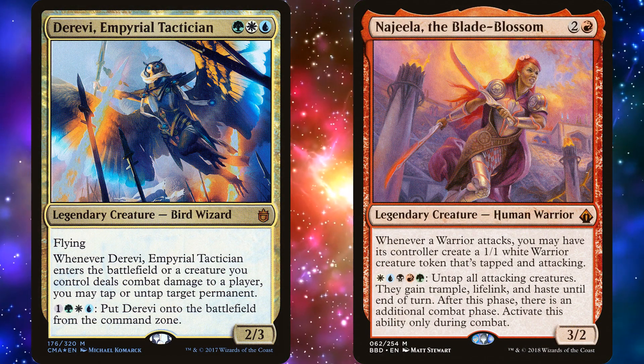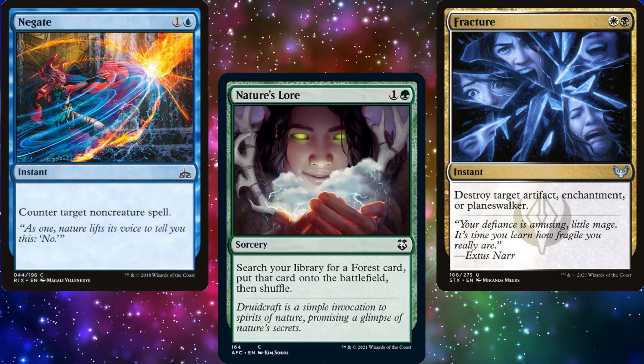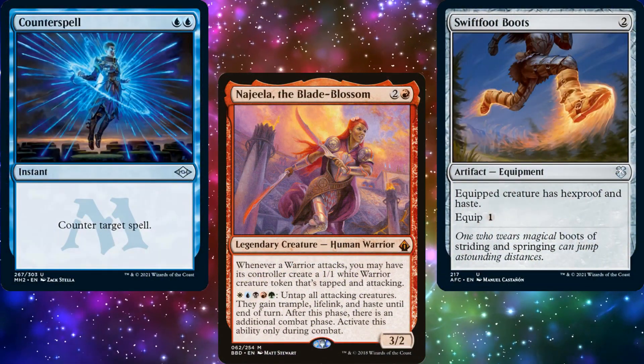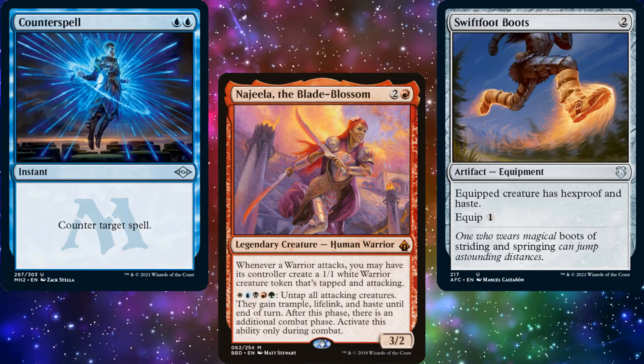Rather, as I told Tom, this deck goes a lot slower. Instead, he'll want to sit back with his interaction, ramp for a few turns, make sure he's got interaction or protection of some kind, then cast Najeela on turn 5 or 6. After that, he can crush his enemies, see them driven before him, and hear the lamentations of the women.